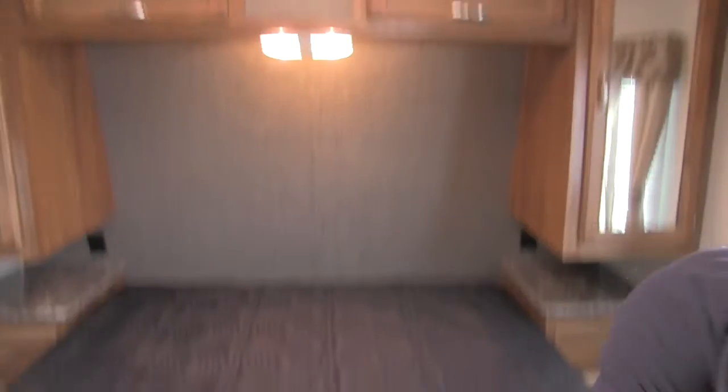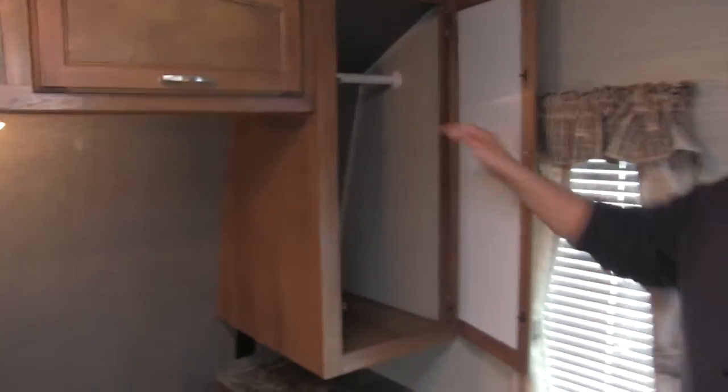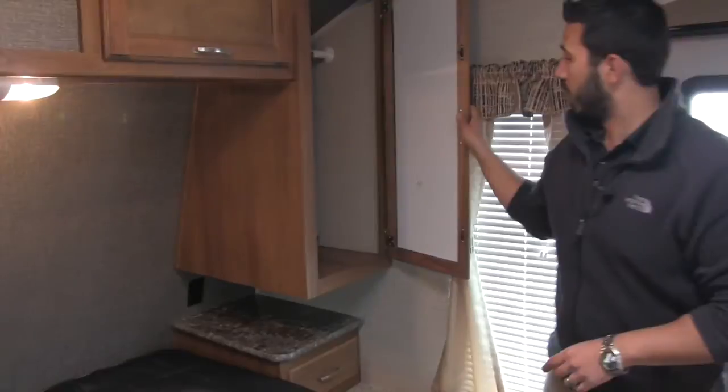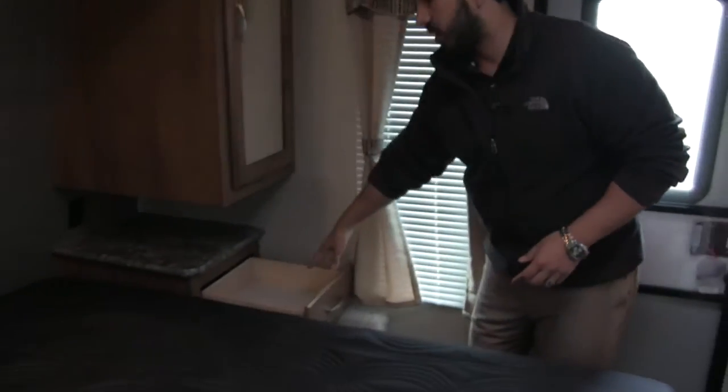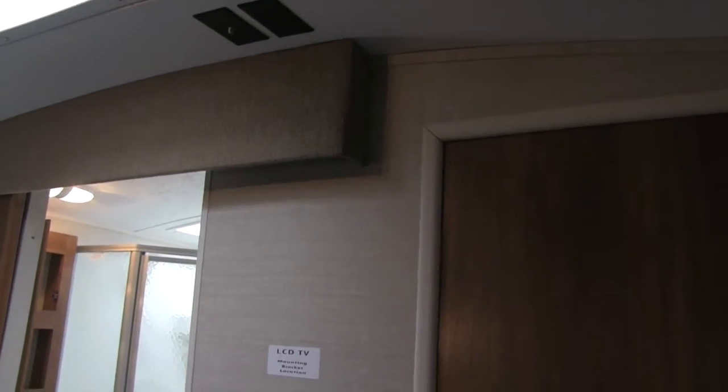In the bedroom we're going to have our queen bed with plenty of storage underneath, which will be strut-assisted to help you raise and lower it. Around the bed we're going to have plenty of storage with mirrored wardrobes that have hanging space, as well as additional storage up above the bed. Below our wardrobes we have shelves with plug-ins on both sides — perfect for your cellular device or a CPAP machine. You'll also get additional drawers for a nightstand and shelving space on both sides. Last but not least, right between our hallway and bathroom doors there is a mounting bracket for an LCD TV if you want TV in the bedroom.